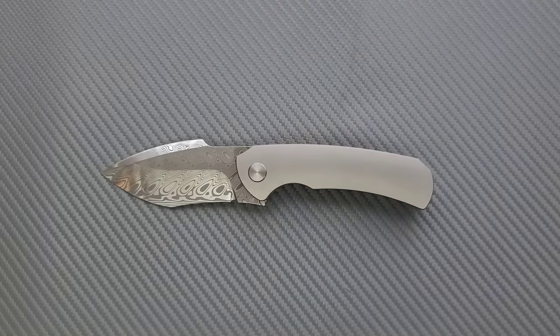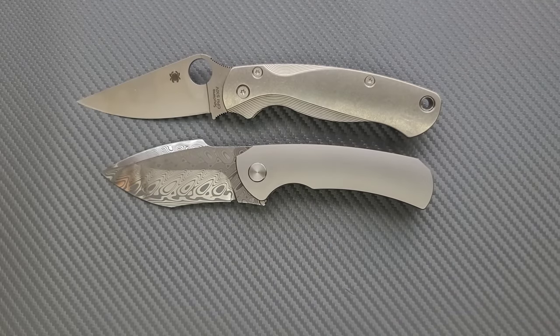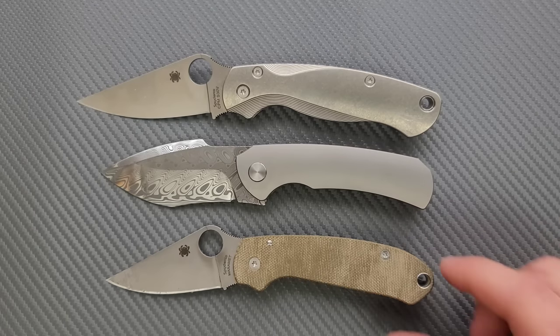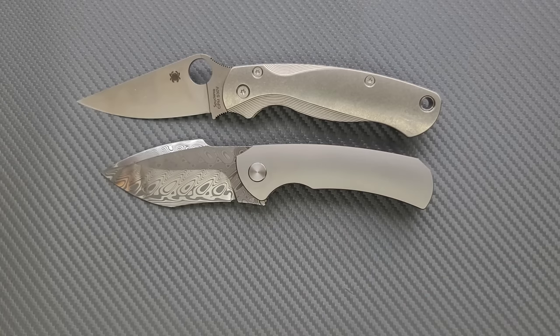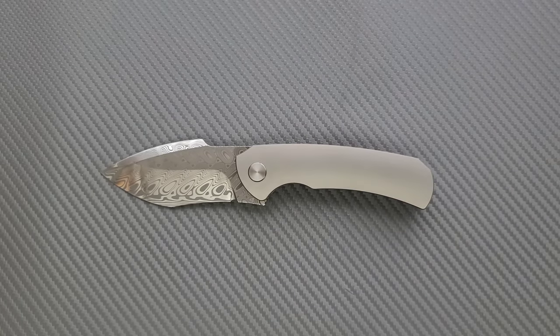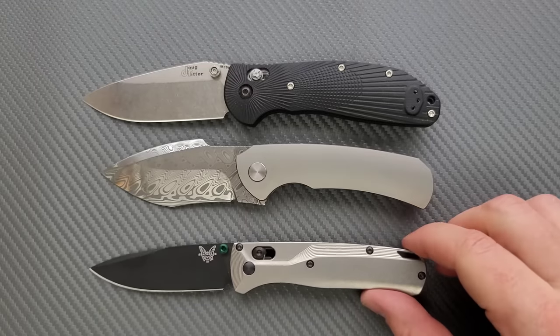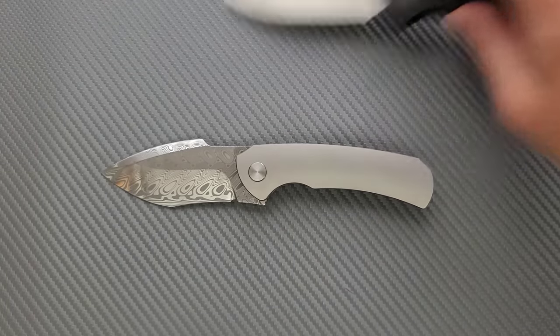Up against the Spyderco PM2 and the Spyderco Para 3, it's very close — a little bit longer than the Para 3. Height-wise there are some similarities, but it does definitely carry larger and heavier than the Spyderco Para 3. Last but not least, comparing against the Benchmade Grimtilian — in this case the Ritter Hog — and the Benchmade Bugout.